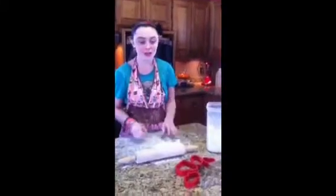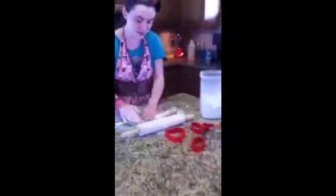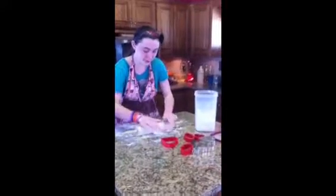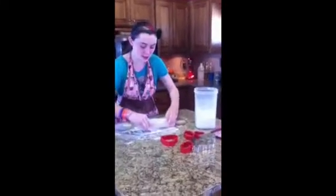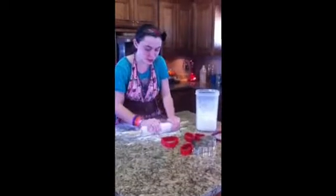So while you're letting the cookie dough cool, you're going to find some cookie cutters like Valentine's ones. Then you're going to want to get some flour and flour your surface so the dough doesn't stick. Make sure you have a good rolling pin and flour your rolling pin too.